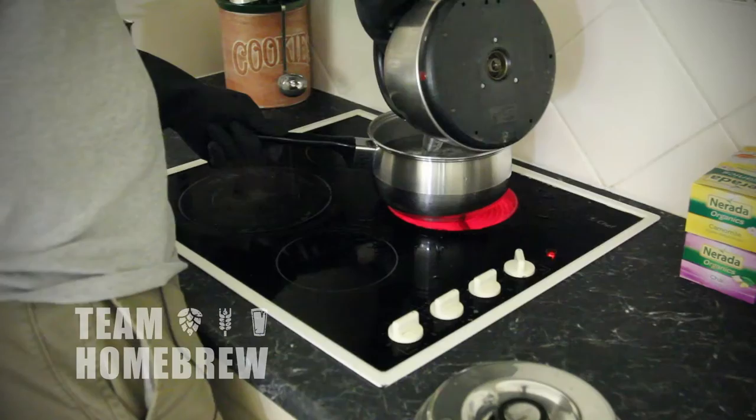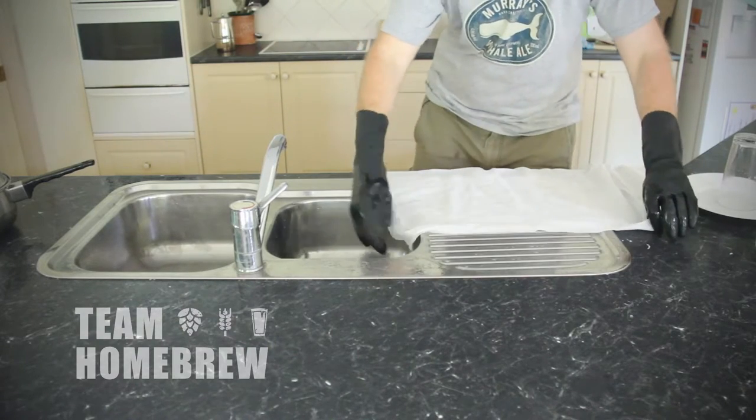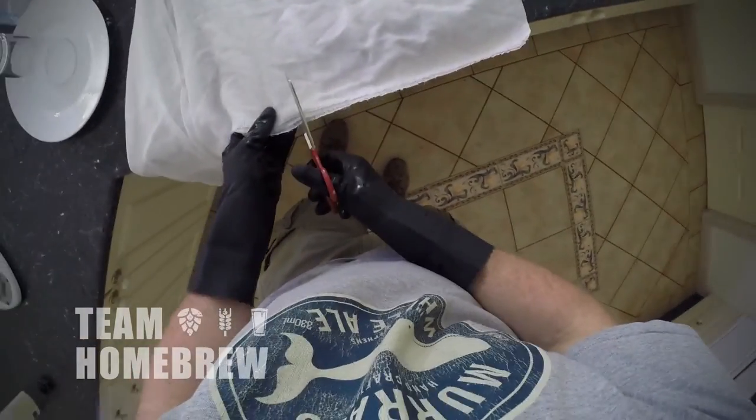We've got a small pot and we're going to bring it to the boil with half a gallon or 2 litres of water. While that's coming to the boil we're going to create a hop pouch. This is really simple — all we need to do is get some muslin wrap, getting a little bit over a foot square, around 40 centimetres.